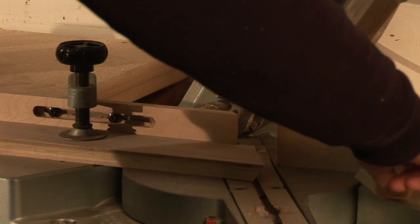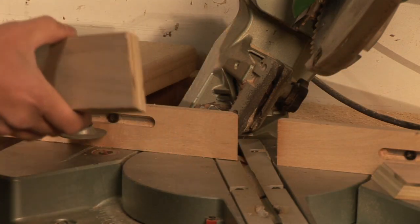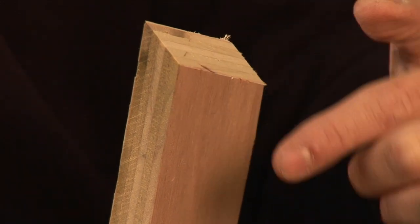Once that's done, we can go ahead and take the scrap out, pull out and unclamp our stock. We've got the long angle here and the short angle here.